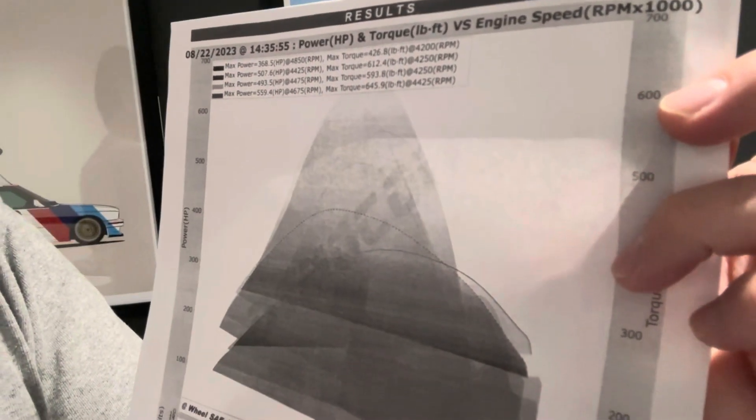I'll have to check the data log again — I just did a video on this but I'm going off the top of my head. That was the 559 horsepower, 645 pound-feet of torque, and that all happened at like 4600 and 4400 RPM. So it's very low in the RPM range.